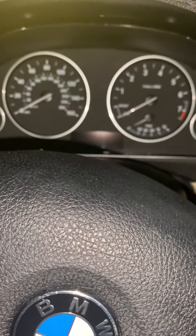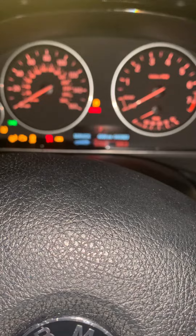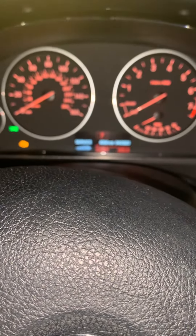First things first, turn your vehicle on but do not start it. Let the vehicle do its thing until all the lights disappear from the dash. Then you will toggle your BC button.